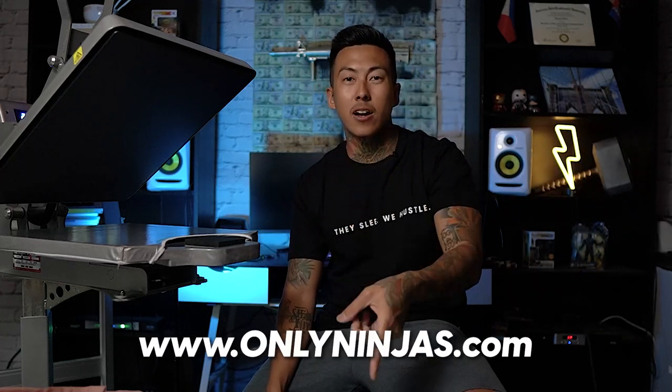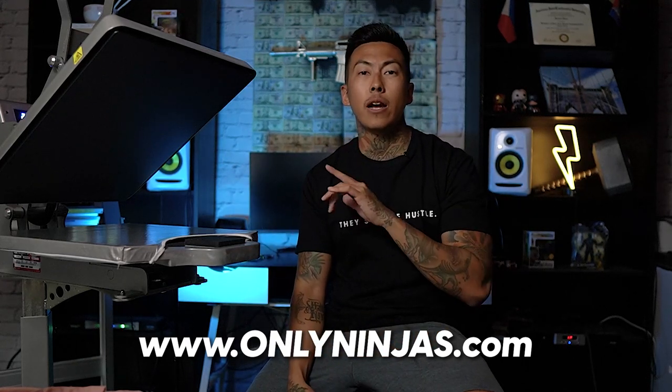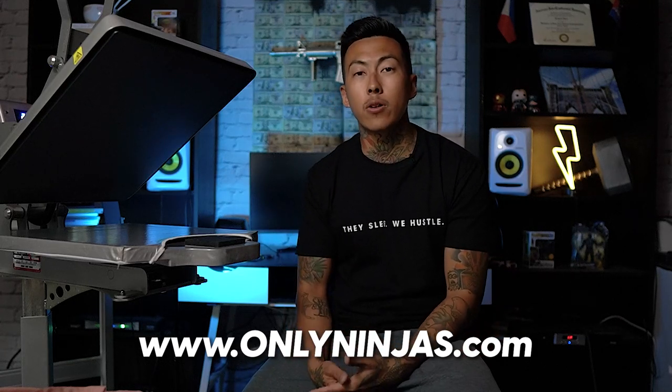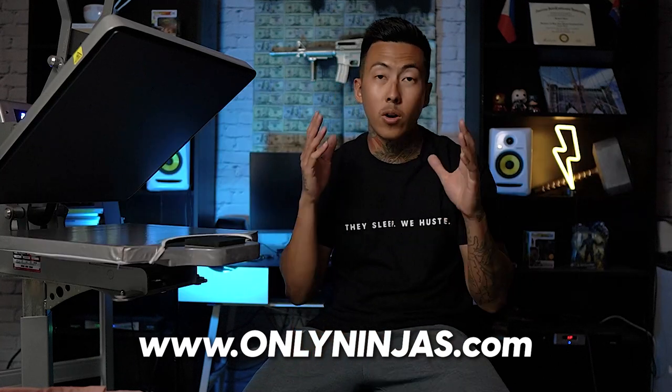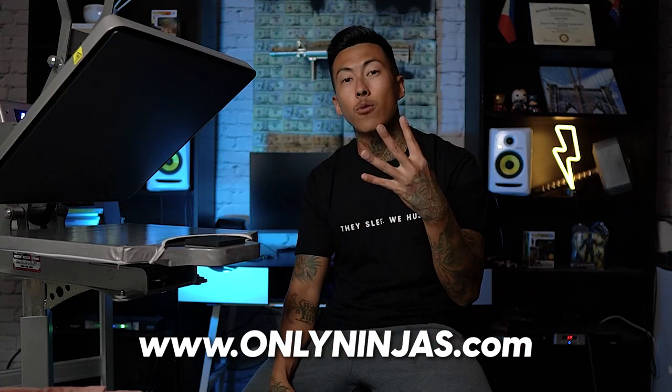But before we get into it — OnlyNinjas.com. Every dollar spent there is one entry into the giveaway to win a GeoNight heat press 16 by 20 along with a 15-inch vinyl cutter. This is top-tier stuff to help you start your t-shirt business. We do a giveaway every single month. Derek Spinner won the first, Pamela won the next, we just sent an email to the most recent winner, and now we're on our fourth giveaway.